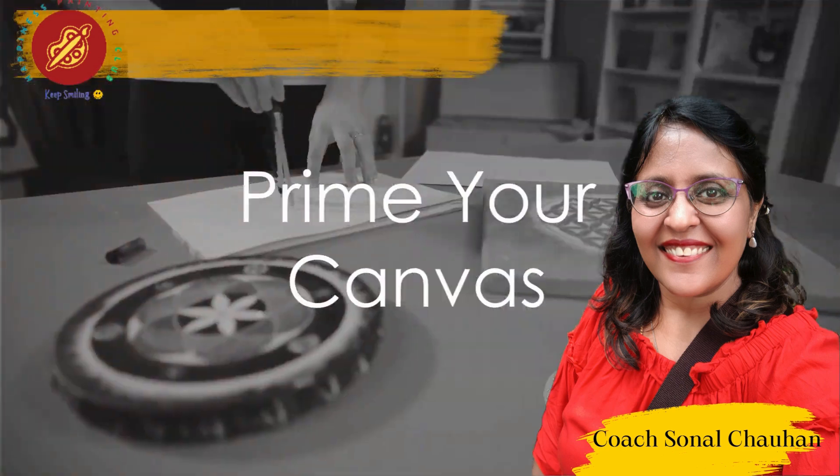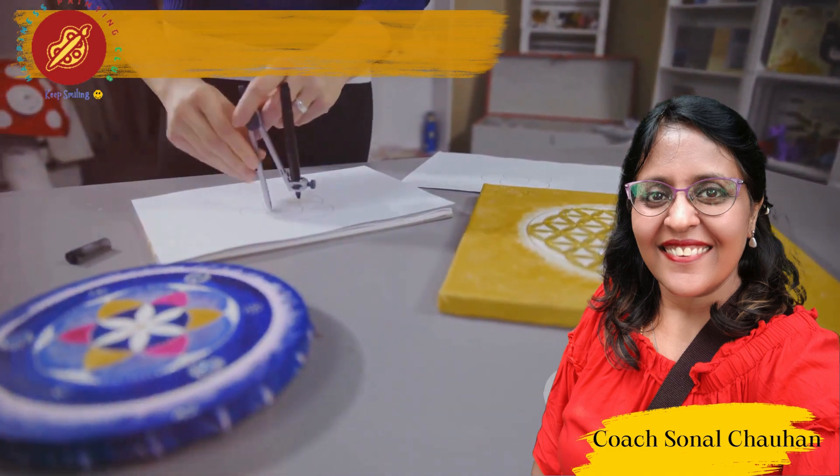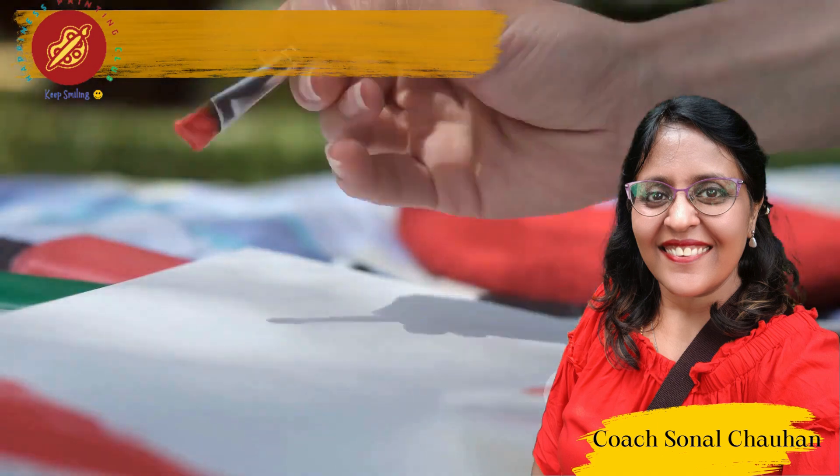Begin with a blank canvas — your portal to serenity. Prime it with soothing colors to set the tone for your mandala meditation. Start at the center and let your brush follow the rhythm of your breath. With each stroke, feel the stresses of the day fade away, creating space for peace.